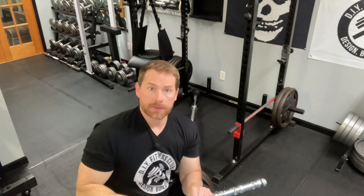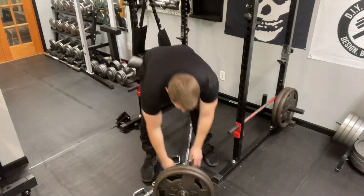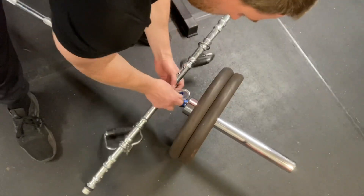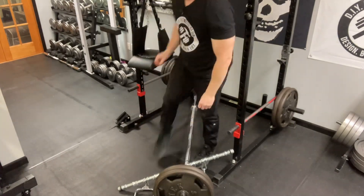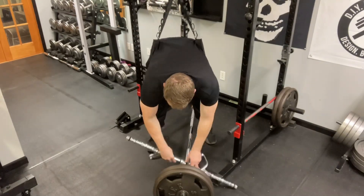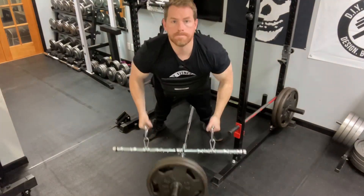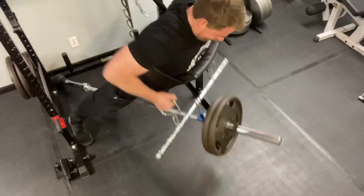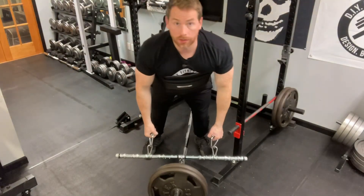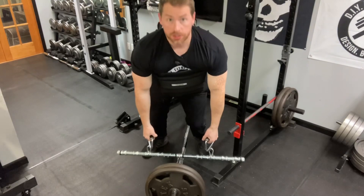The video for that attachment is right there. Now go ahead and exercise. If it's too low for you, just step forward.